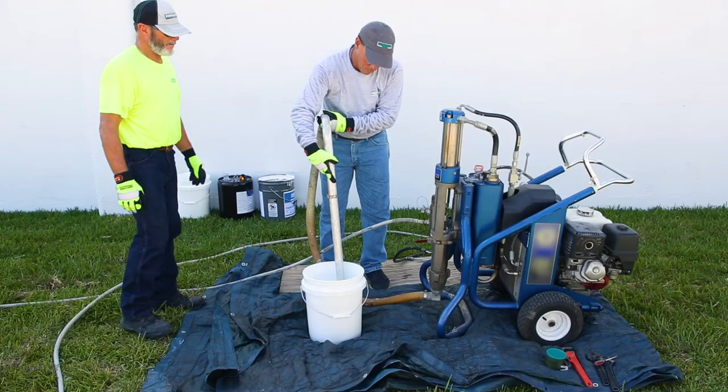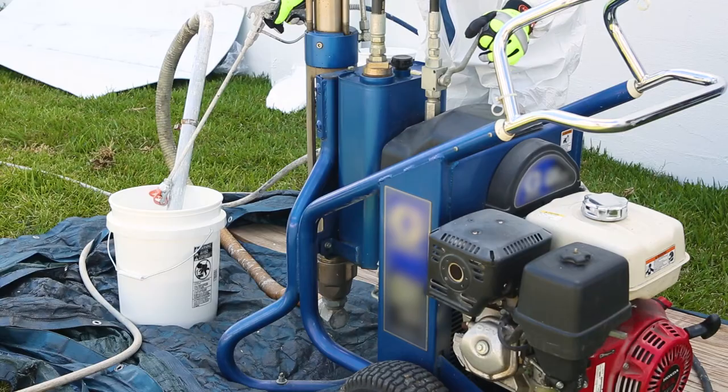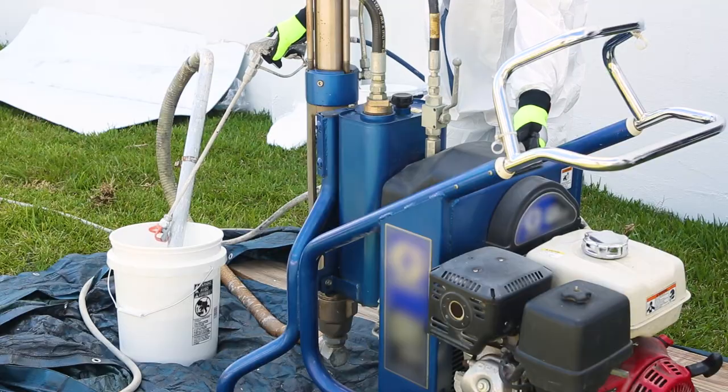Use airless sprayer equipment with a minimum capability of three quarter gallons per minute in volume and maximum operating pressure of 3300 PSI. Contact your PolyGlass representative for specific recommendations. Follow the equipment manufacturer's recommendations for maintenance and proper operation of all airless sprayer equipment.